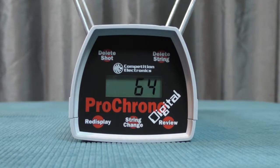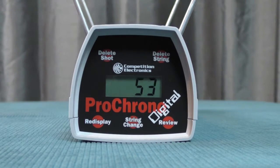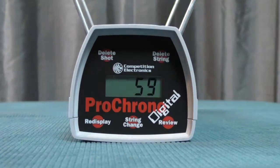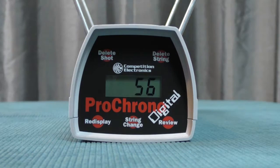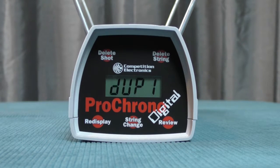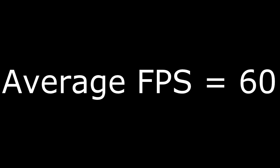I'm interested in seeing how this performs on the chronograph. Well, let's do it — here comes the chrono. And now using shots fired just from the top barrel.